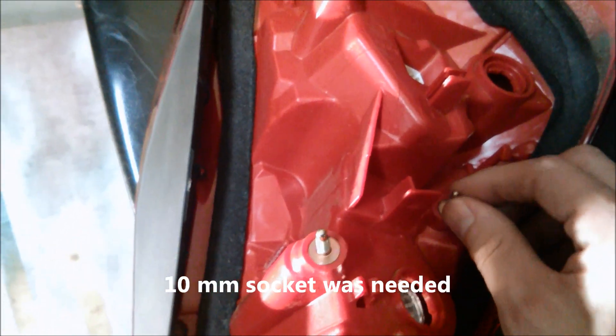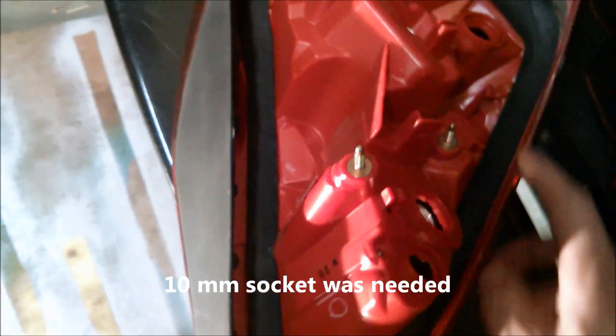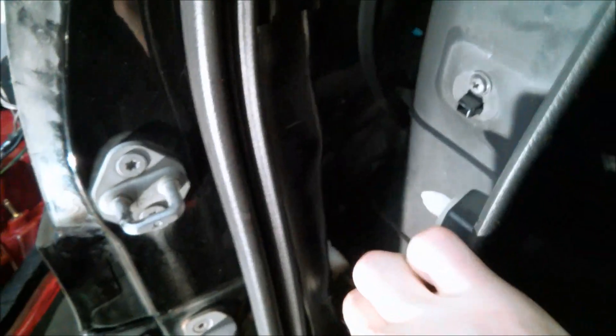I just pulled out the old light. Notice these little tabs — those are what hold it in from the inside. One tab is located in the back side of the trunk compartment, and the other two are hidden behind the trim piece inside. You need a 10 millimeter wrench, and be careful not to drop one down the gap because you won't be able to retrieve it.